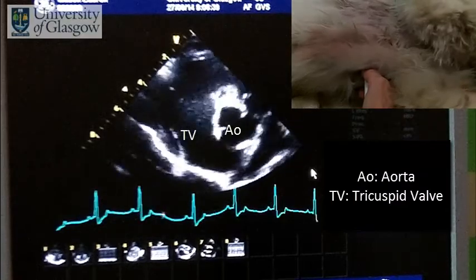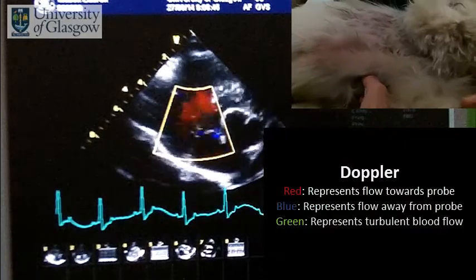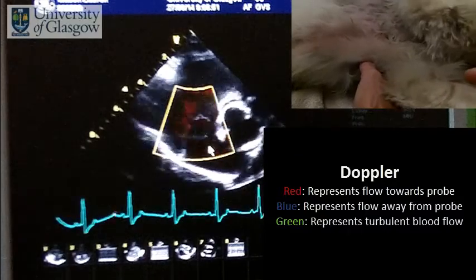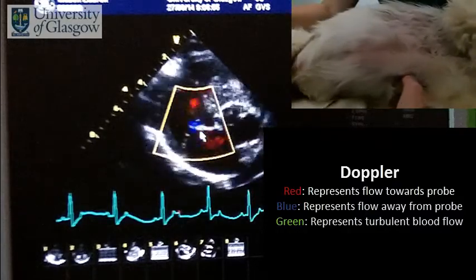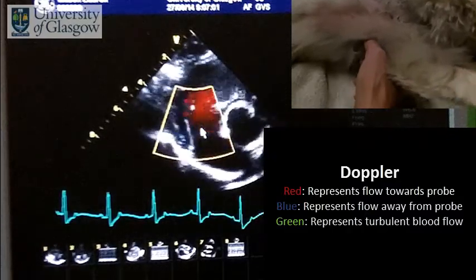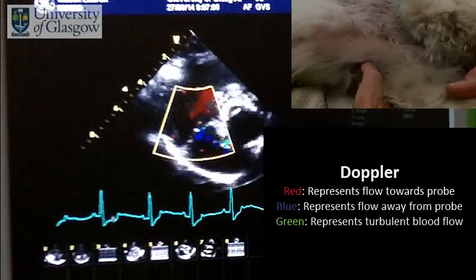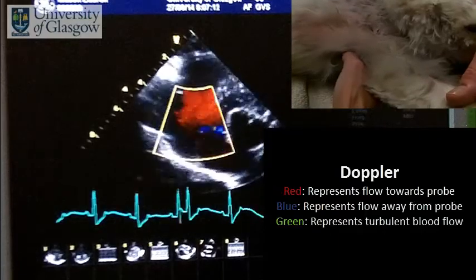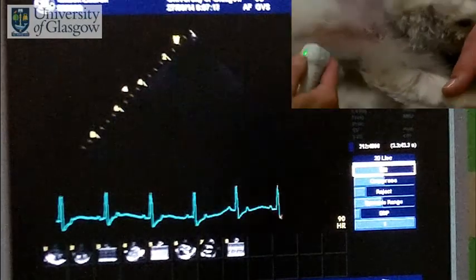Focusing on the tricuspid valve, we can look again to see if there's any evidence of abnormal flow. We can see the red flow, which is the flow going towards the probe from the right atrium to the right ventricle, but again we can see a little tiny jet of turbulent blood flow here across the tricuspid valve — a very small insufficiency of the tricuspid valve.